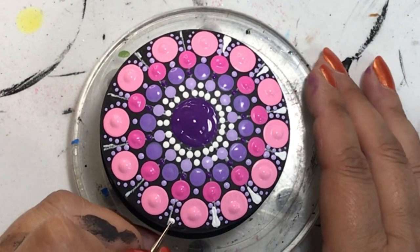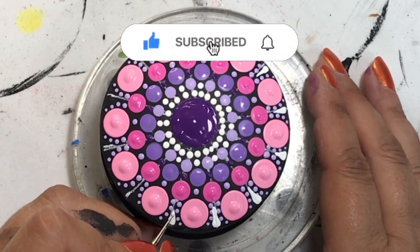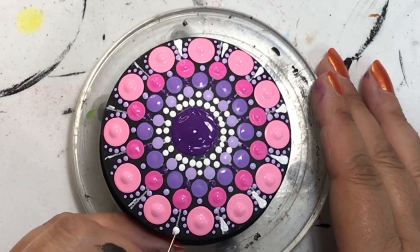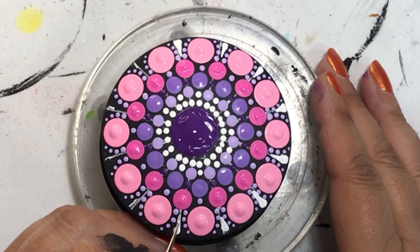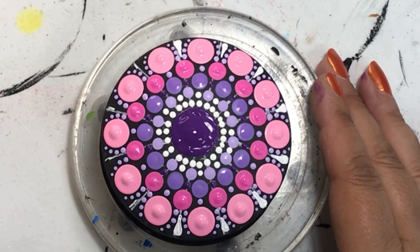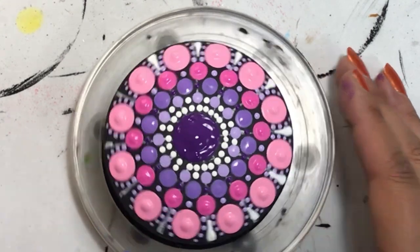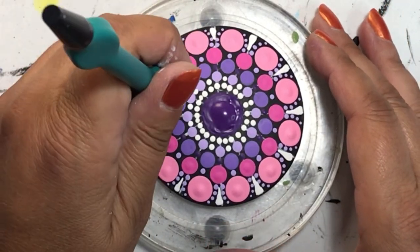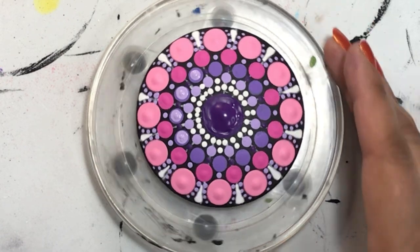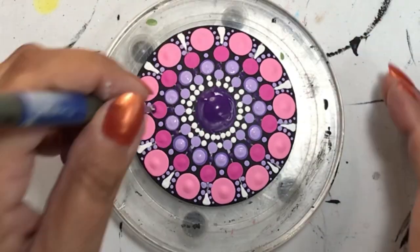Let me know if you like it by giving me the thumbs up, and if you really like my videos please subscribe. Hit that bell so you get a notification every time I post something new. I also want to mention that for the guidelines on the top and side of this trinket box, I used a General's charcoal pencil — after it's completely dry I can wipe it off with a damp rag, because you really don't want those lines visible when you resin it.